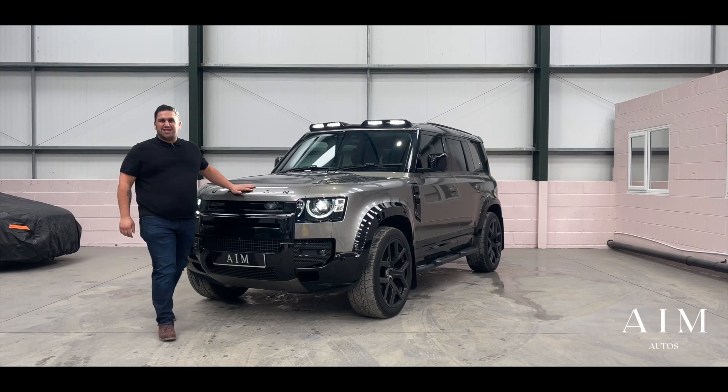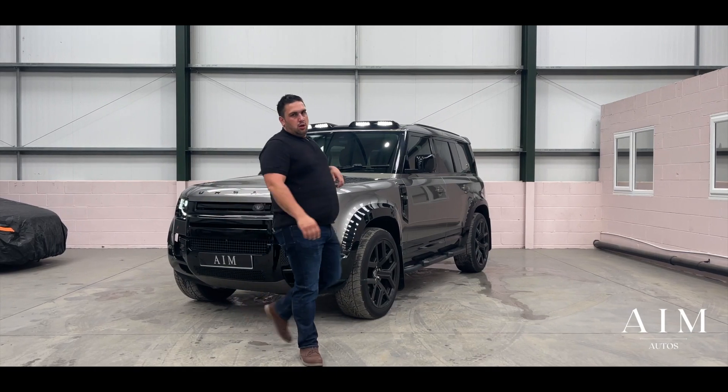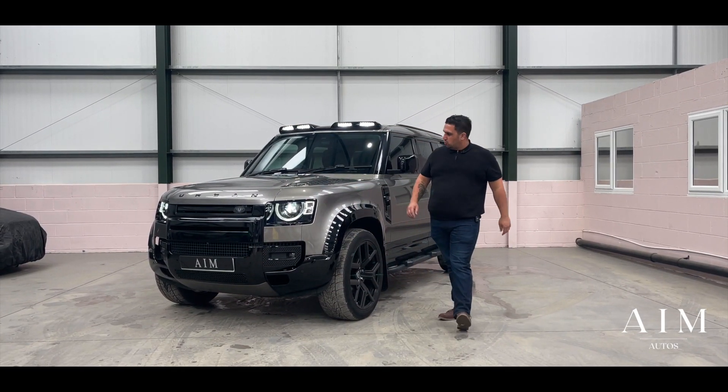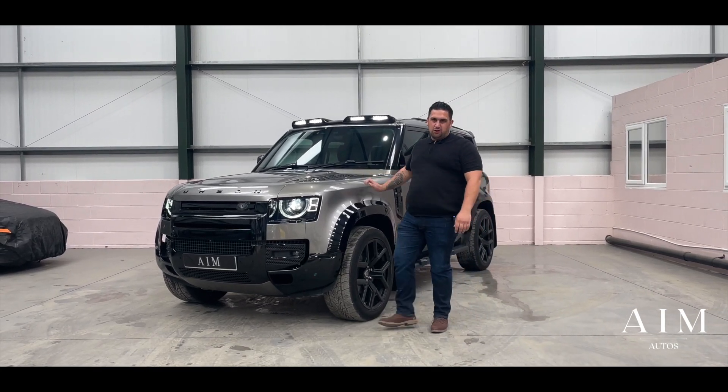Whether you're looking to drive through the Sahara Desert, rescue people from war-torn countries, or drop the kids off at school, the Land Rover Defender does it all.